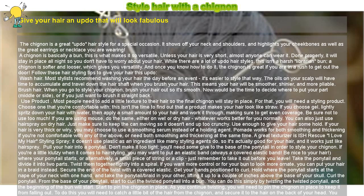A chignon is basically a bun. This is what makes it so versatile. Unless your hair is very short, almost anyone can wear it. Done properly, it will stay in place all night so you don't have to worry about your hair.